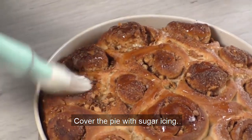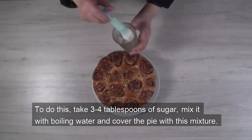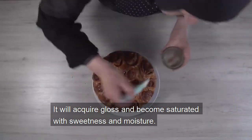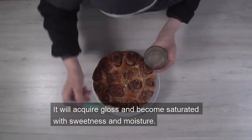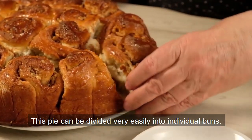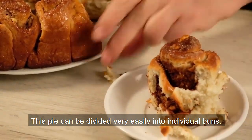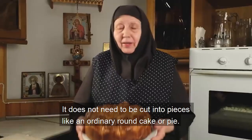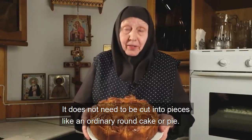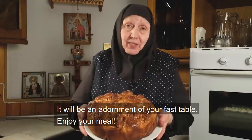Cover the cake with sugar icing. Take 3 or 4 tablespoons of sugar, mix it with boiling water and cover the cake with this mixture. It will acquire gloss and become saturated with sweetness and moisture. This cake can be divided very easily into individual buns — it does not need to be cut into pieces like an ordinary round cake or pie. Dear brothers and sisters, the cake is ready. It will be an adornment of your fast table.